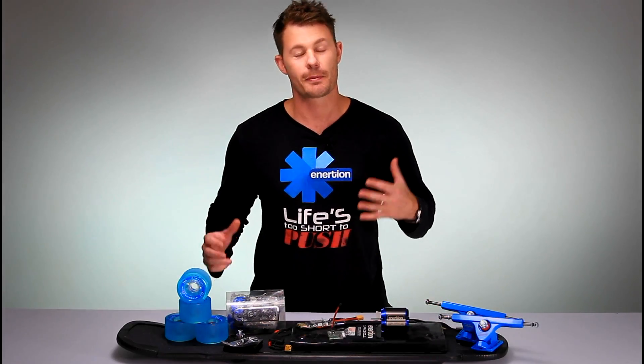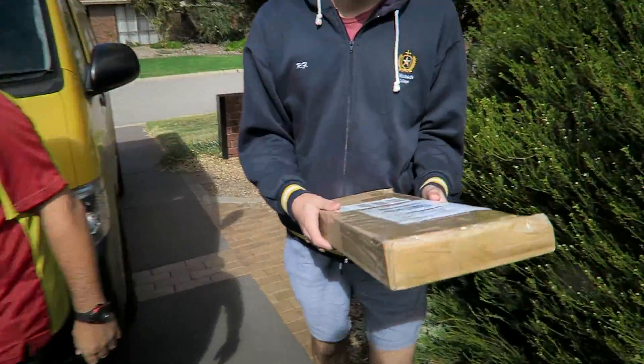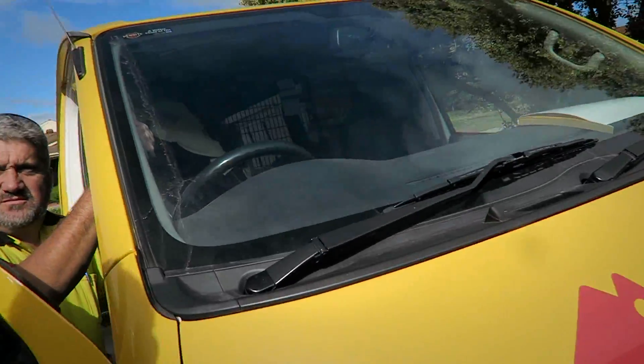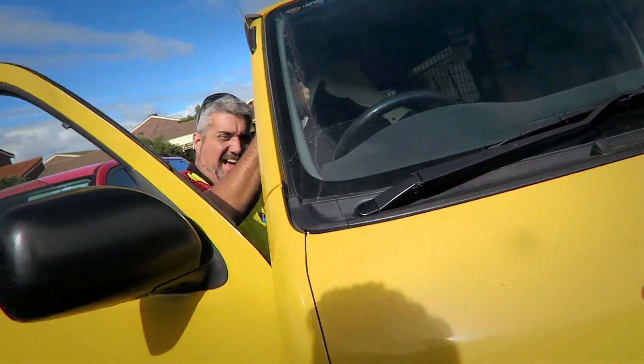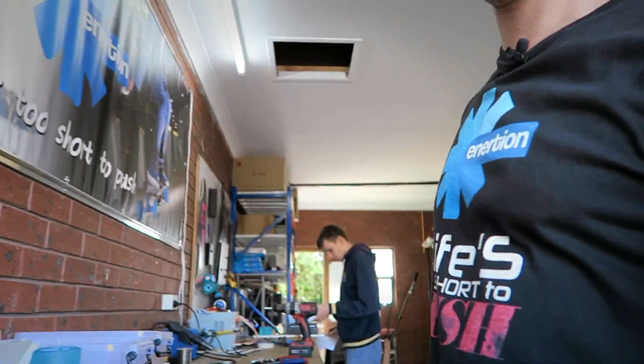Hi guys, in this video I'm going to show you how to build your own electric skateboard. I just got something in the mail that I think you'll be interested to see — I think a lot of people will be interested to see. Let's check it out.